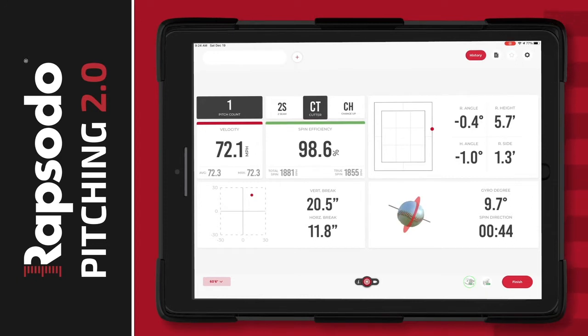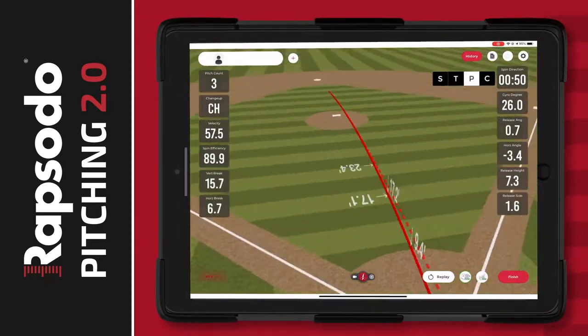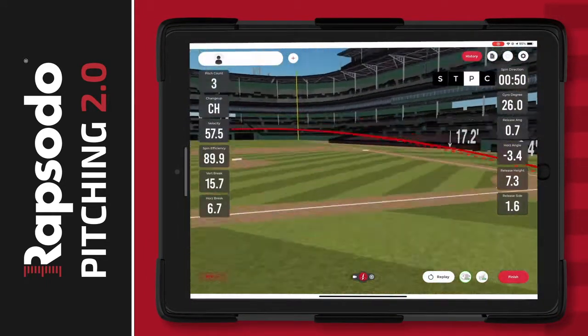And that's just the start. You'll also get strike zone analysis, horizontal and vertical break, 3D trajectories, release information and ball flight analysis like you've never seen before. You can even review each pitch from any angle in our 3D field.